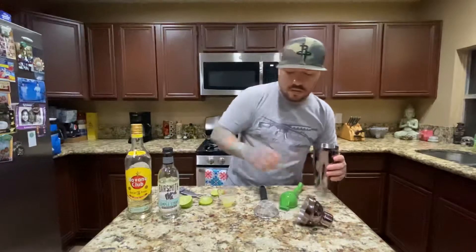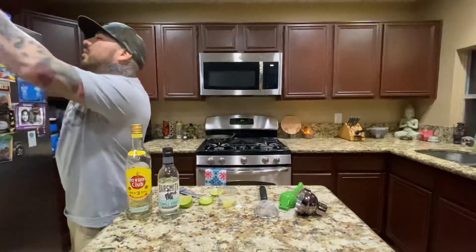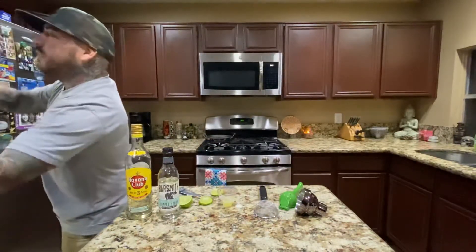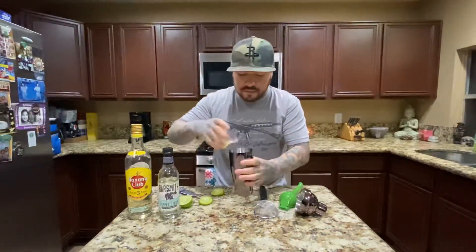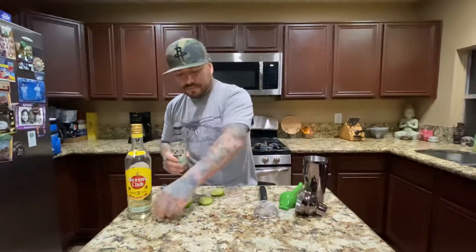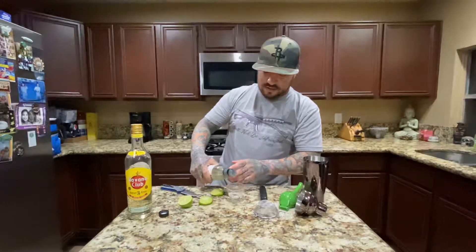Alright, put some ice in here real quick. Y'all might have heard of Ernest Hemingway — he liked to drink daiquiris. I'm going to use one ounce of simple syrup. I already drank a few of these.